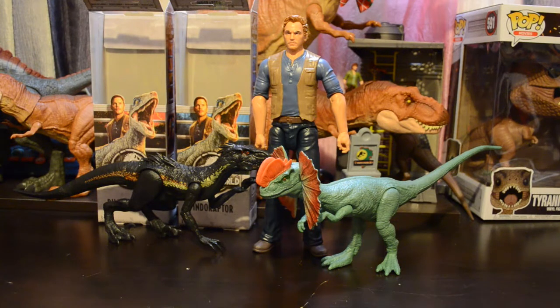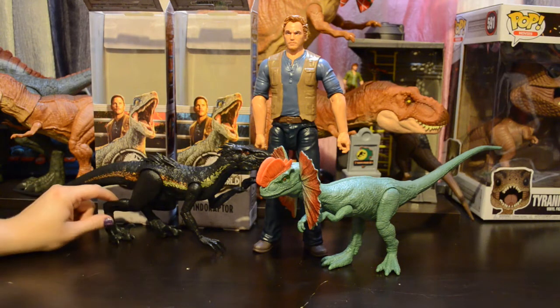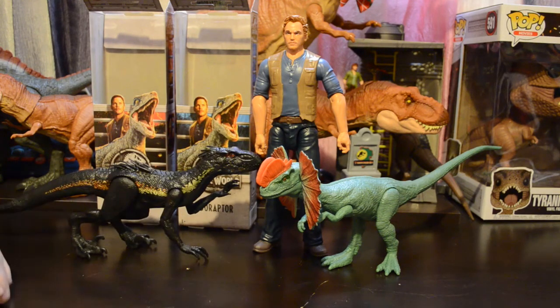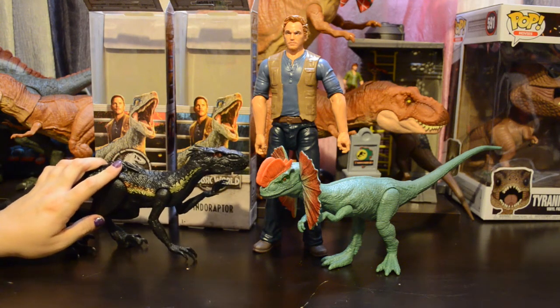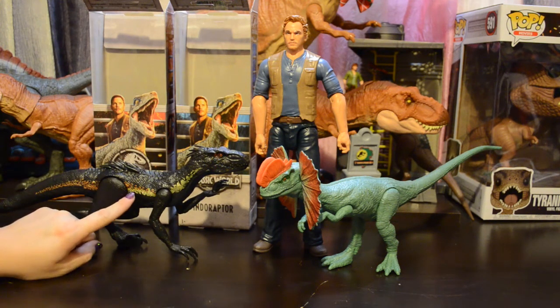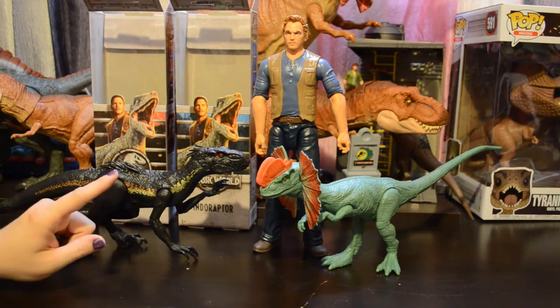Here you can see how the Dilophosaurus pairs up with the basic Owen figure. I hope that one day we get a basic Claire or at least some other figure besides Owen, but for now Owen is the human we have. The Indoraptor compared to Owen is ridiculously small. I understand why they wanted to keep the package sizing and the scale of the animals the same, but this is probably more in scale with the three-and-three-quarter action figures than it is with this figure.